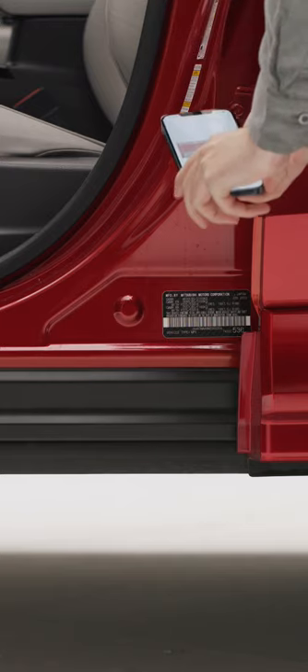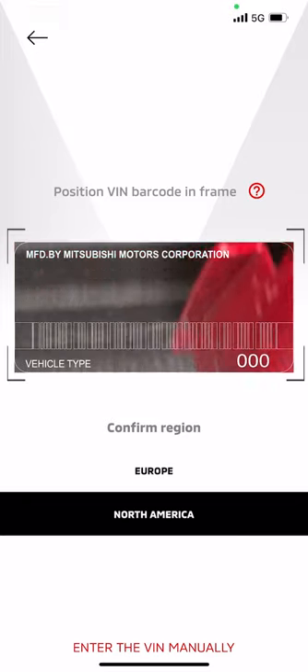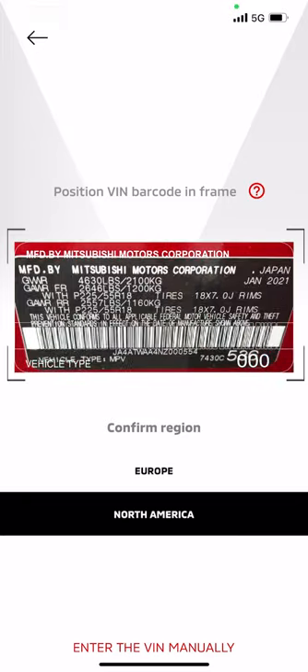There is a barcode just above your VIN. Align your camera with the barcode outline in your app frame and the app will automatically capture and store the VIN. You can also enter the VIN manually, if needed, by selecting the Enter VIN manually link at the bottom of the screen.